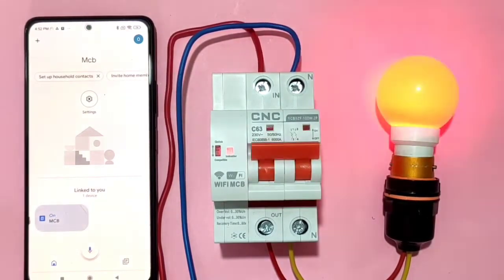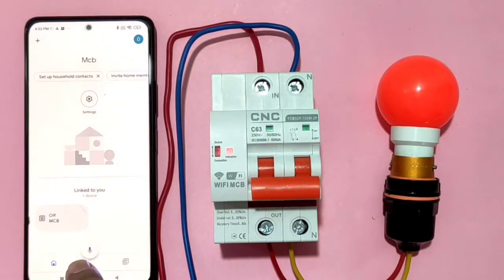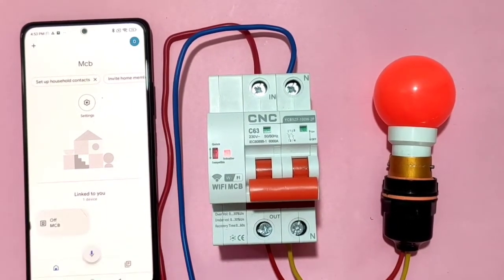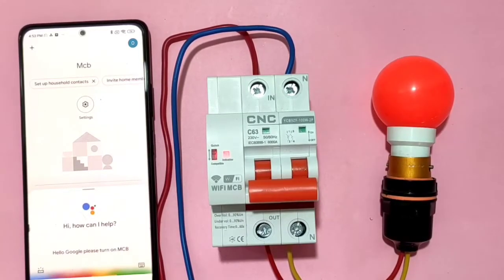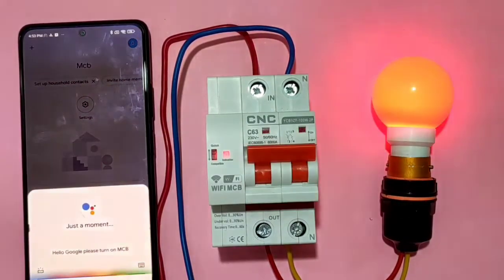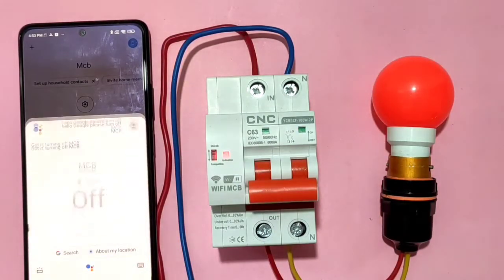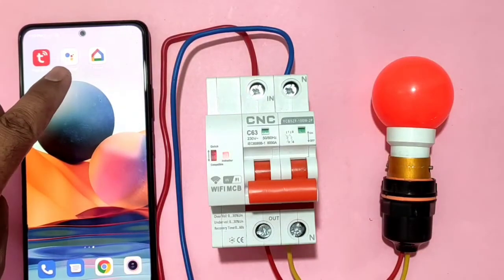You can start and stop the MCB manually, and if you want to control it by voice command, press the mic symbol. Hello Google, please turn on MCB — our MCB turns on. Hello Google, please turn off MCB — it turns off. By using Google Assistant you can start and stop your Wi-Fi MCB with voice command.